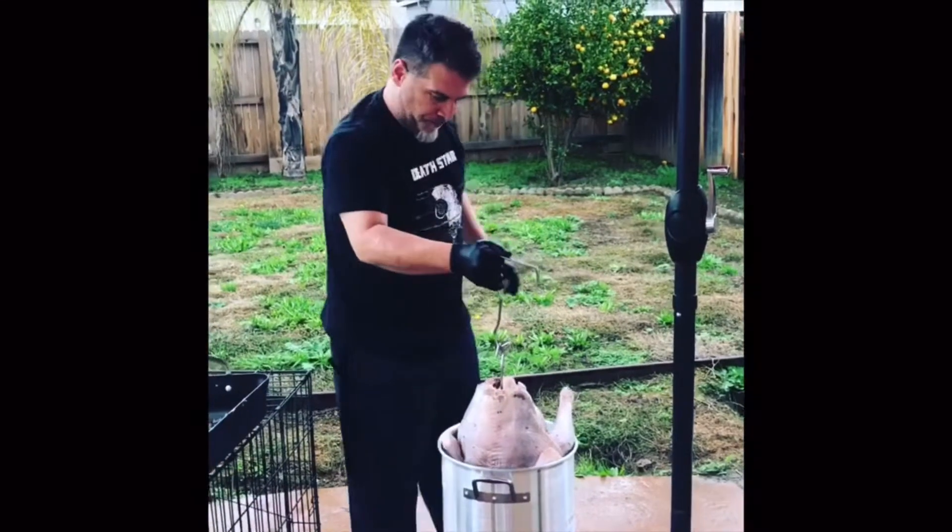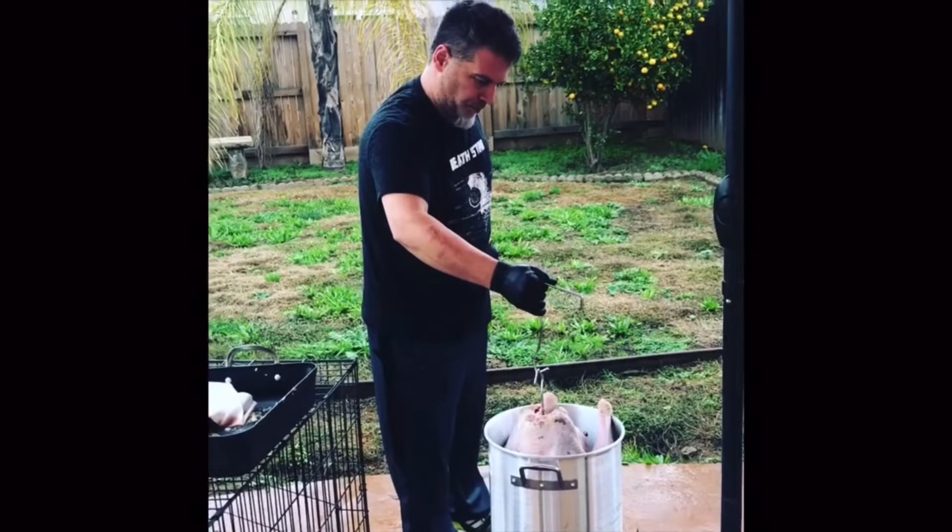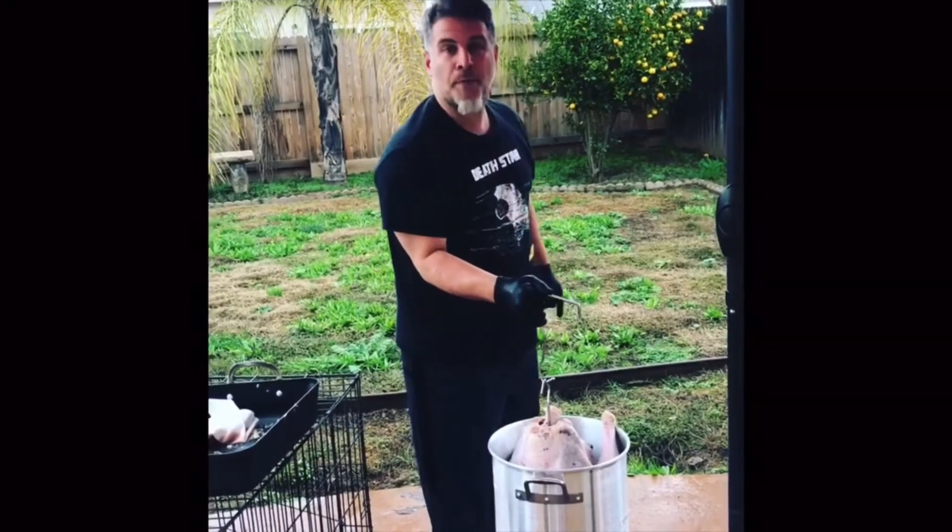It's a 17 pound turkey. Peanut oil only. Drop it in slow.